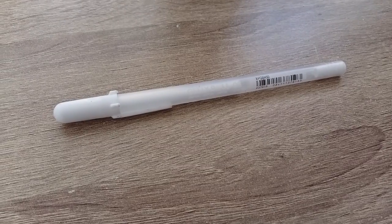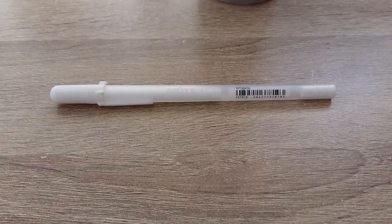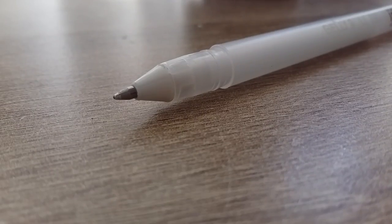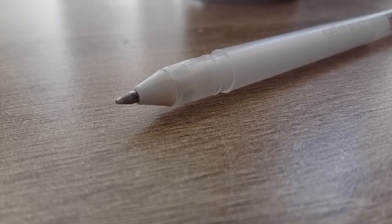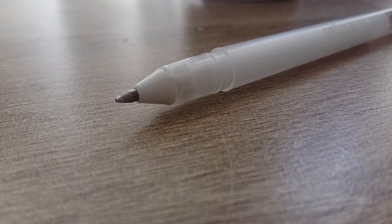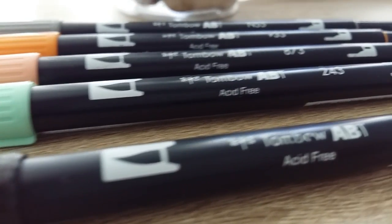I don't do a lot of white highlights, but when I do — accidentally referencing a meme there — I use this white gel pen. Yes, those exist! When I found out I was just as shocked as you are. This is the Jelly Roll brand, pretty inexpensive. Apparently you can get them for like a dollar each in America, but when I ordered mine off eBay I got a two-pack and it was like six or seven dollars. What is up with that, America?